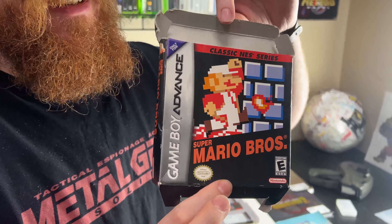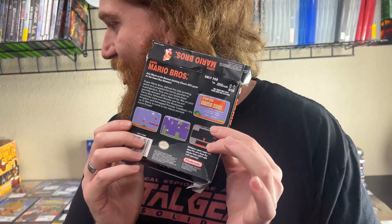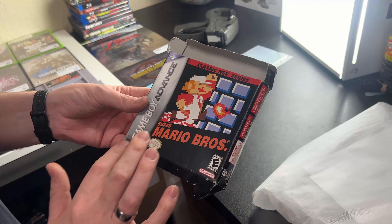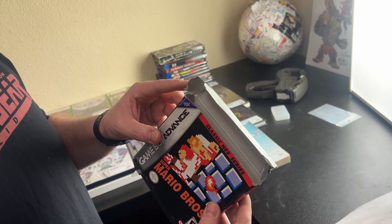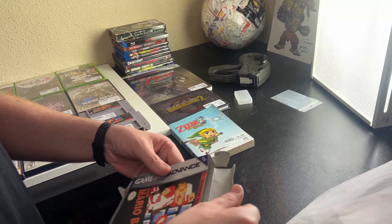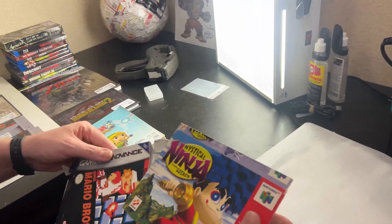We got a box in! Someone put this Atari 7800 box in its box protector backwards — all the other ones are done correctly. The box itself is a little crushed and warped. We're going to heat press it to get rid of the warpage. Part of the flap is ripped and about to come off — we'll put a small piece of tape on the inside to hold it.